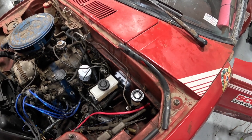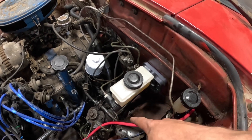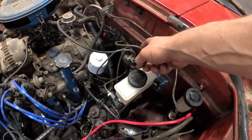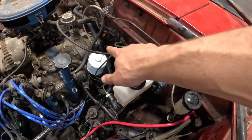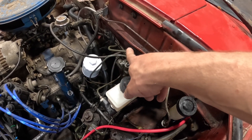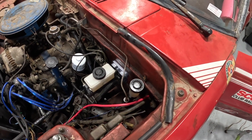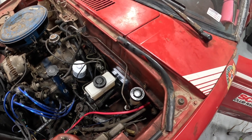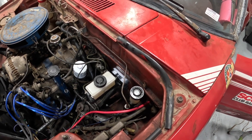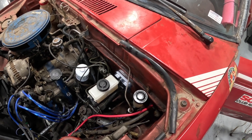Next, I have to bleed the brake system because in the process of putting the master cylinder on, I did have to take off the hard lines — the one that goes to the back, the one that goes to the front right, and the one underneath that goes to the front left. There was enough room to bend them some without kinking anything, but you need to do that after the master cylinder has been bolted into place.